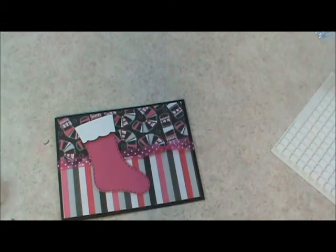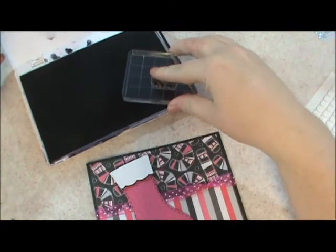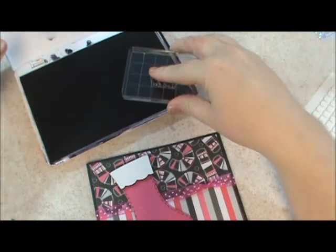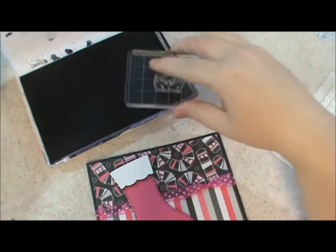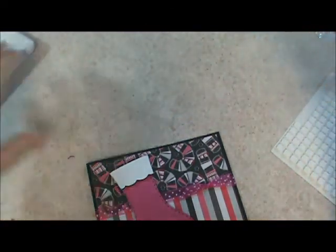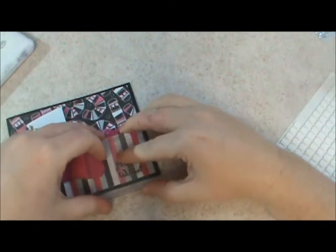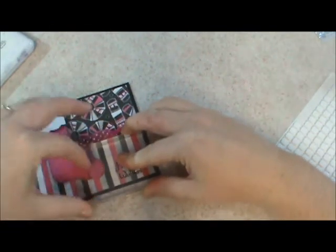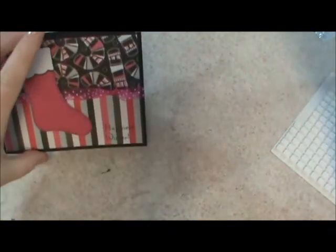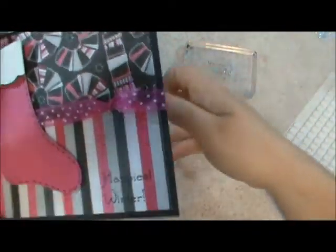I'm just going to use my archival black ink pad — this thing works really hard, this is my ink pad for just about everything. Right here down at the bottom I want to stamp Happiest Winter. Those stamps are so nice — see that? I'll take a picture of it.